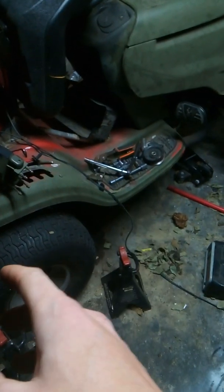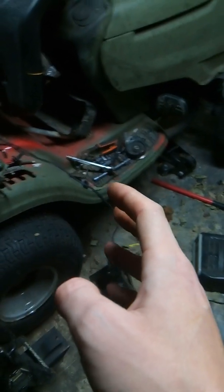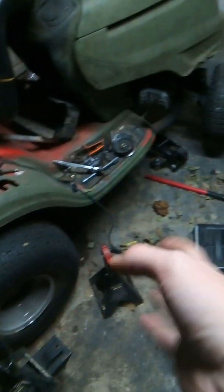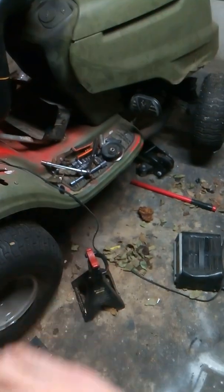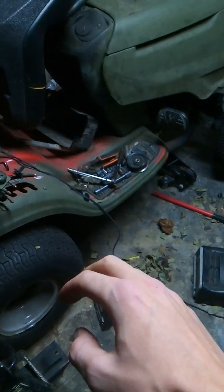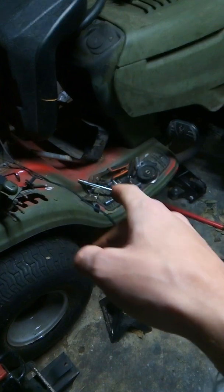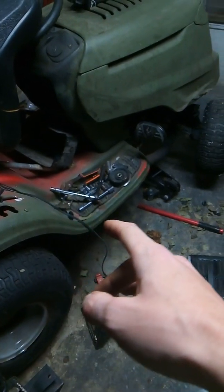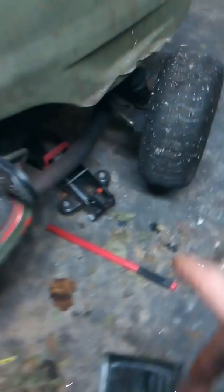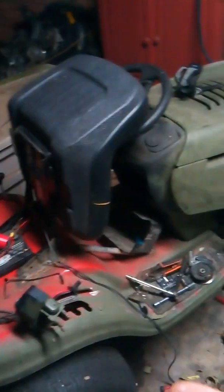I used it as a mower for a while, but then I figured okay, I'll just make it a mud mower. What you have to do is take the deck off completely — no more deck underneath, no more blades, nothing. From there you change the drive belt, and you can make your own custom exhaust. I got my own custom exhaust that goes all the way underneath — you can't really see it because it's too dark out.